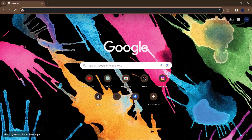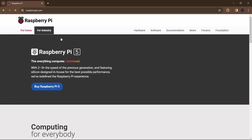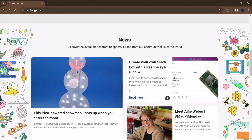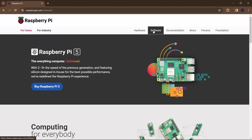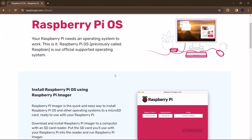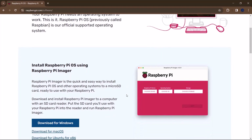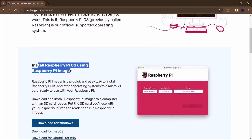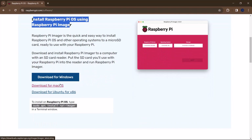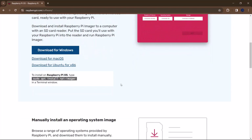To set up your Raspberry Pi, the first thing you want to do is grab the Raspberry Pi Imager from the raspberrypi.com website. Simply go to raspberrypi.com, click on Software, and the first thing you'll see is the Raspberry Pi OS section. I'm going to be using the Raspberry Pi Imager method. Depending on your host computer, you can download for Windows, Mac, or Ubuntu. I'm currently on Windows, so I'll click on Download for Windows.